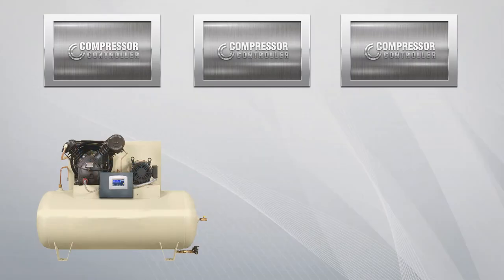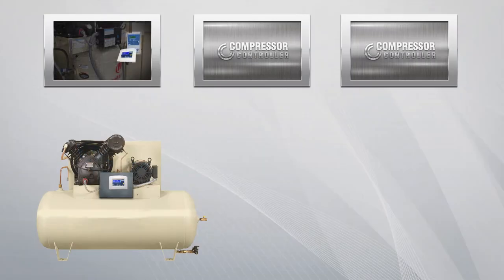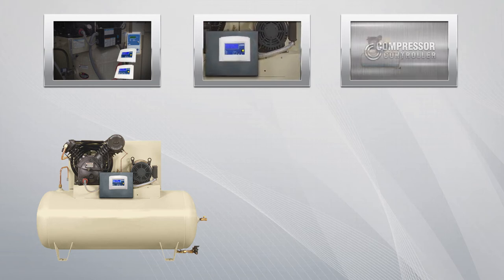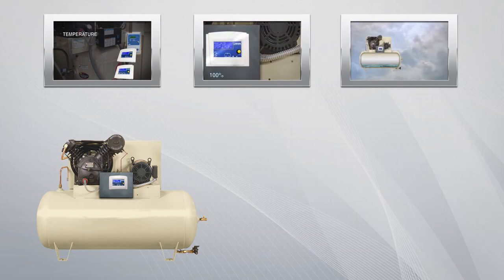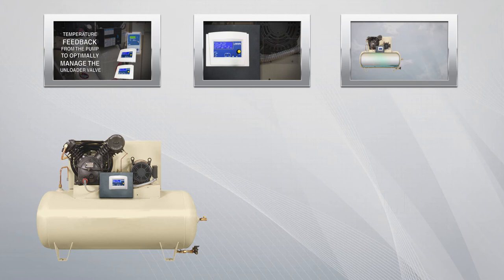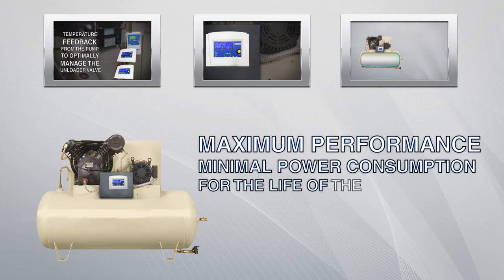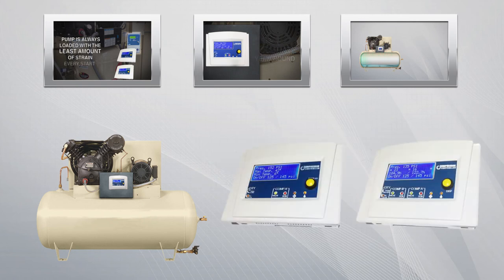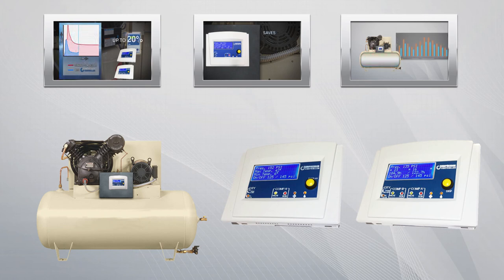Whether minimizing load on every startup to reduce current, maintaining a consistent air pressure band gap, or optimally draining the expansion tank, the compressor controller is an expert system embedded into your compressed air network, always ensuring maximum performance and minimal power consumption for the life of the compressor. Retrofitting air compressors with the compressor controller saves many times its cost annually, continuing to deliver value year after year.